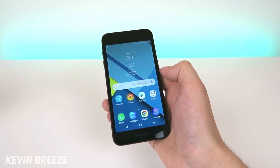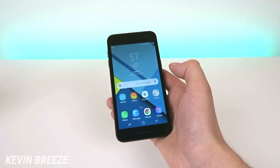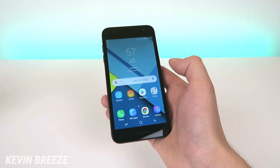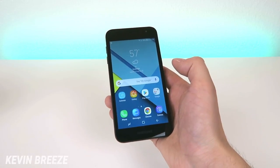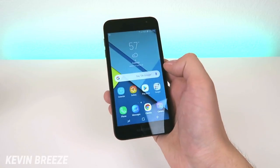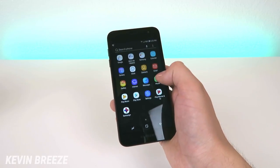Let's take a look at the various bloatware installed on this device. When I first started it up, instantly a bunch of different applications started downloading. That's always a fear of mine with new devices, because I don't like bloatware — I like having the option to choose what applications I want to pre-install. But right out of the box, a bunch of stuff started downloading. We're going to swipe up here and take a look at the different applications on the device by default.